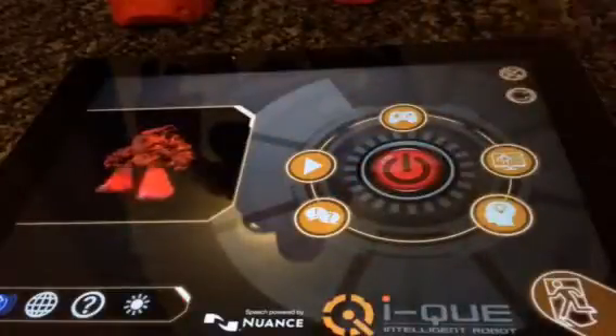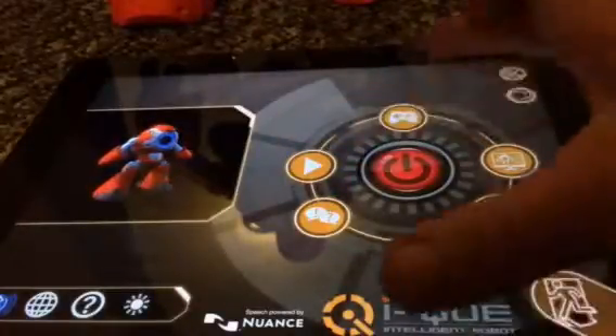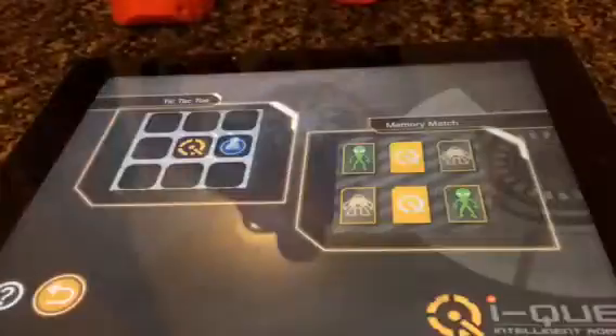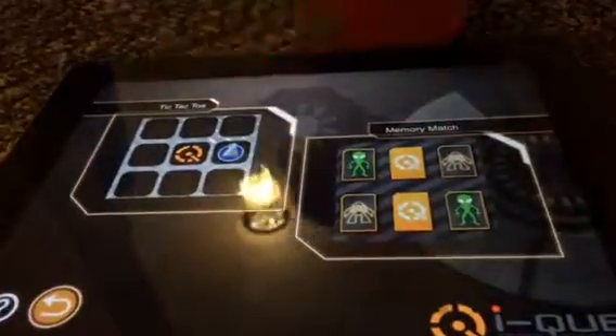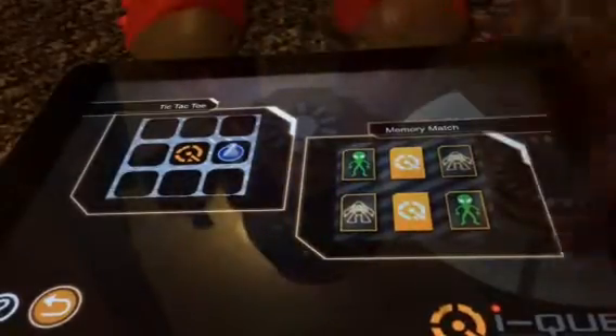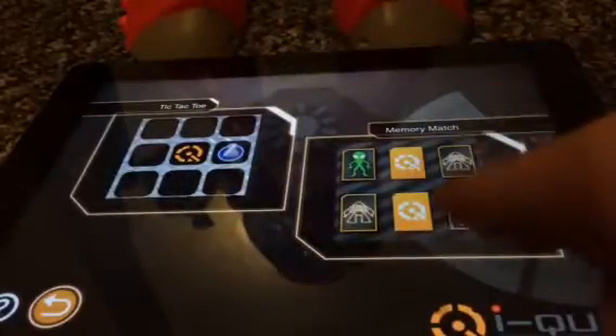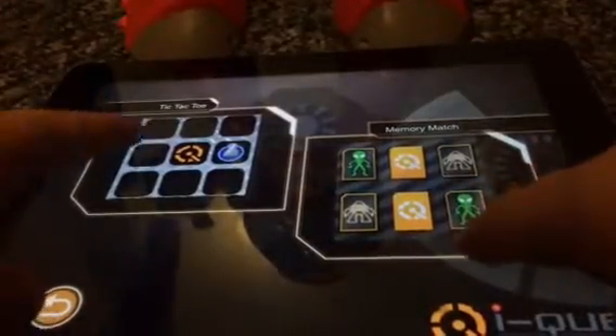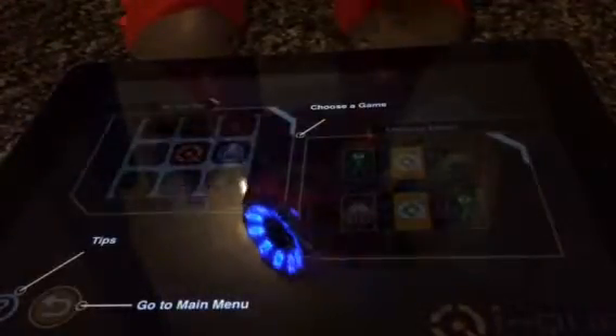Here's the app — you can play games, there's trivia and all sorts like that. The first thing we're going to do is play a game. Which one should we play — memory match or tic-tac-toe?